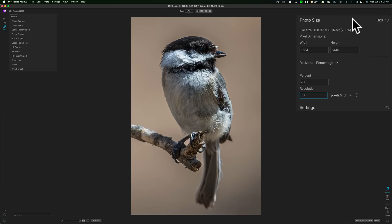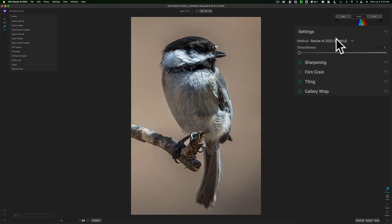Now under Settings, this is where the different models are — they call them methods here, whereas Gigapixel AI calls them models. We have the Faithful method and the Standard method. Trying them, they look identical to me. If the result looks a little too crispy-sharp, go to the Smoothness slider, move it to the right, and it will blend everything together a bit — in effect, it blurs it slightly. I don't need to do that with this image, so I'll keep it all the way down to zero.